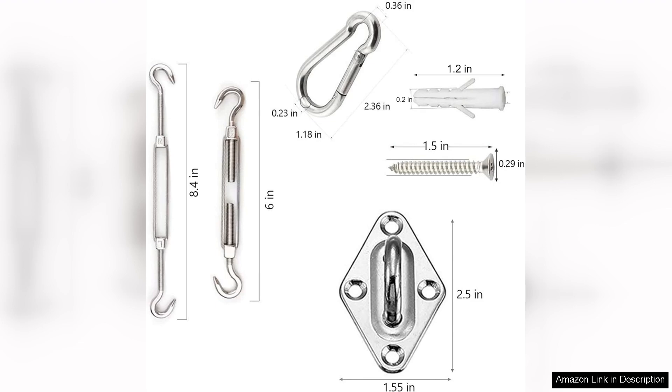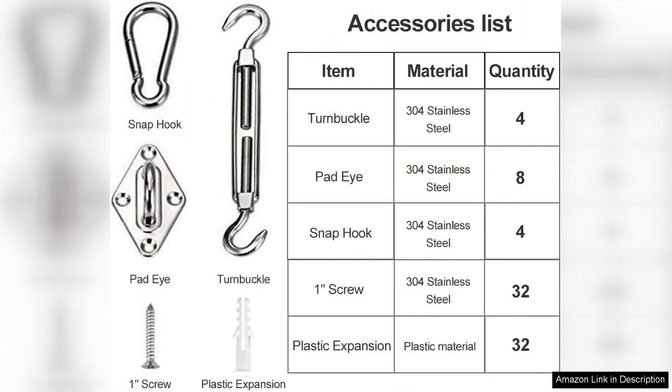One of the standout features of this hardware kit is its durability. The stainless steel hardware is built to withstand the elements, ensuring that your shade sail will stay securely in place for years to come. This level of quality gives you peace of mind knowing that your investment will last long-term.